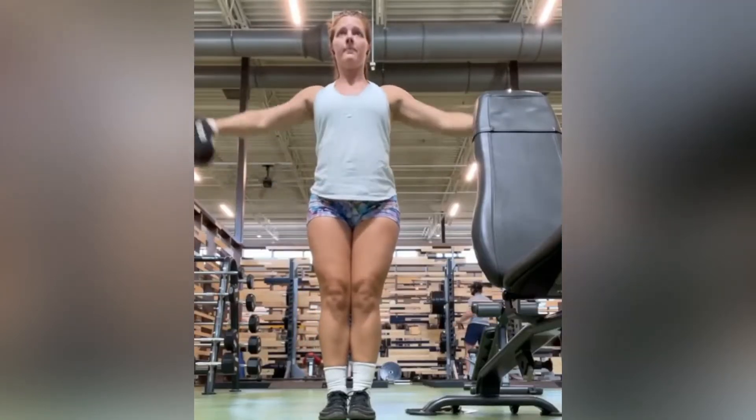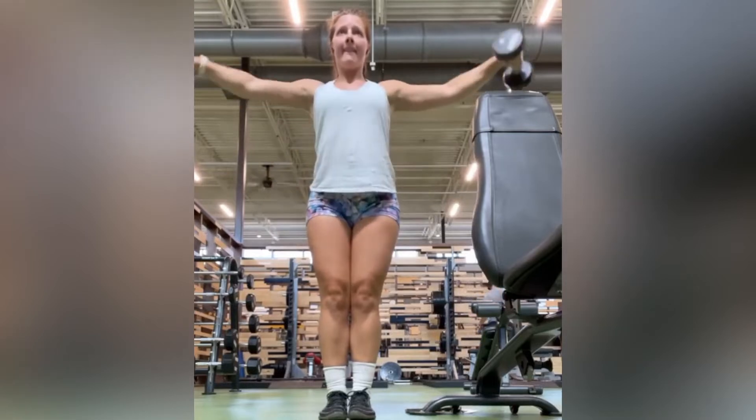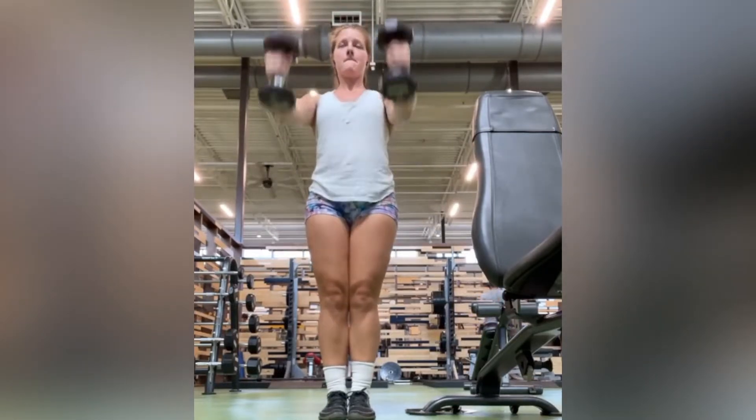With shoulder lateral raises, you really only need to lift the dumbbells to about 90 degrees. What you really want to focus on is not bouncing too much or using your momentum when lifting the weights.